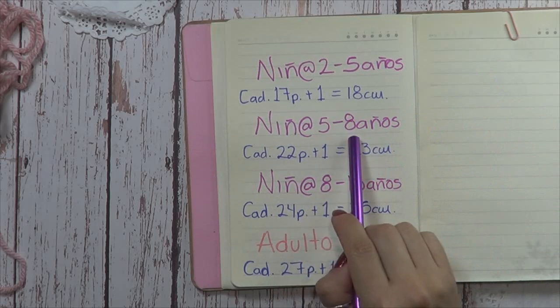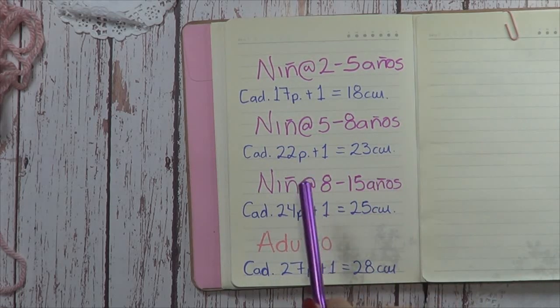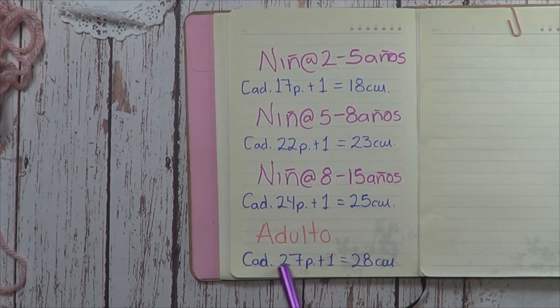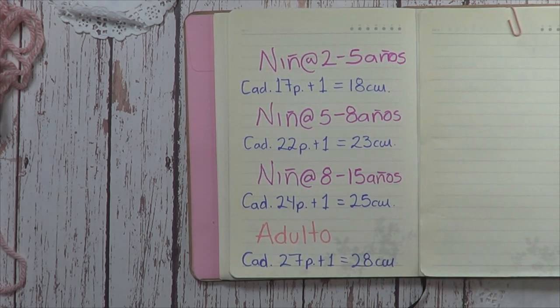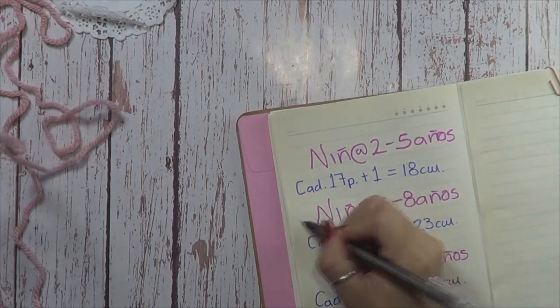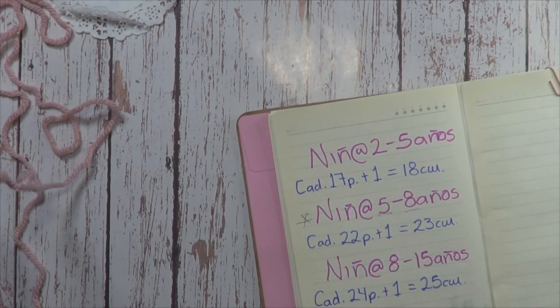Niños de 5 a 8 años, vamos a tejer cadenita de 22, que nos tienen que dar 23 centímetros. Niños de 8 a 15 años, 24 cadenitas, que nos van a dar 25 centímetros. Y también hice una especial de adulto: cadenita de 27 puntos, que nos deben dar 28 centímetros. Lo más importante son los centímetros. Vamos a comenzar; aquí ya tengo listo mi estambre. Yo voy a tejer la talla de 5 a 8 años, así que voy a montar 22 puntos.